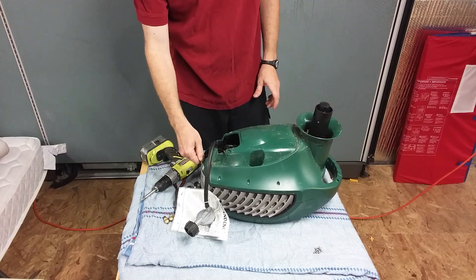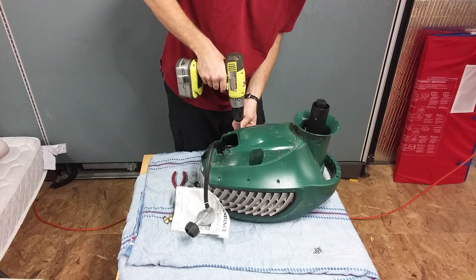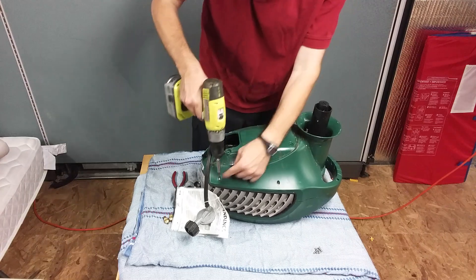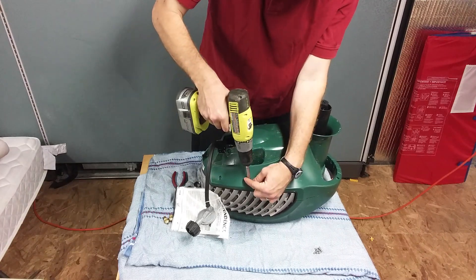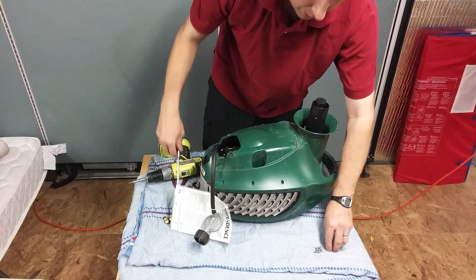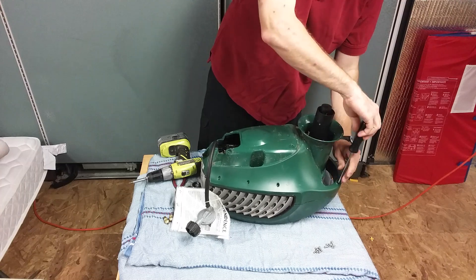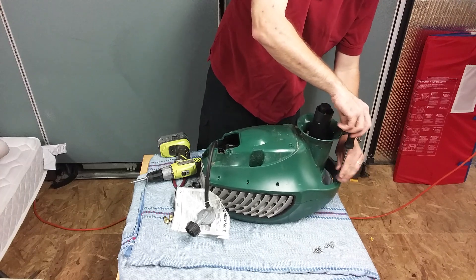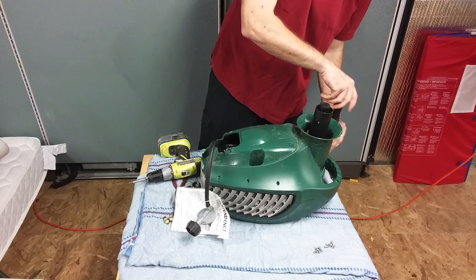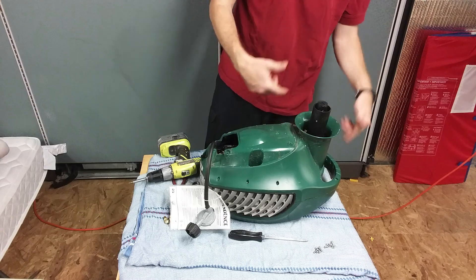Next thing you want to do is take these screws out — one, two, three, four, five, six, and two more over here down these holes. If I had a longer bit on my drill I could obviously do all these with the drill, but the bit is too short. Usually these screws don't come all the way out, so you have to be careful when you tip it over to catch those screws.